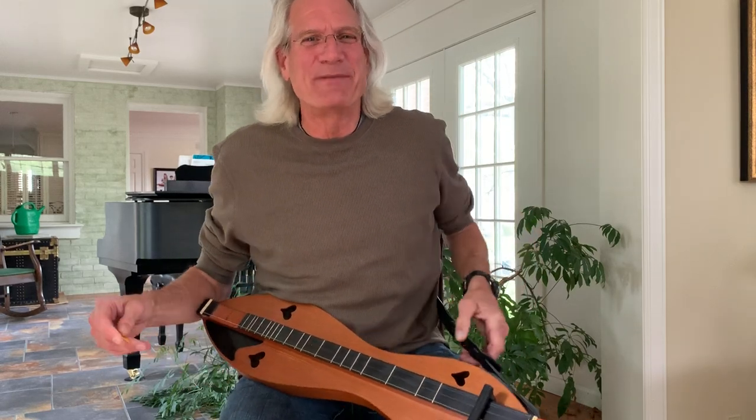Hello, Hills of Kentucky Dulcimers. This is Tom Pepperbrock. I want to do Ruben's Train with you today.